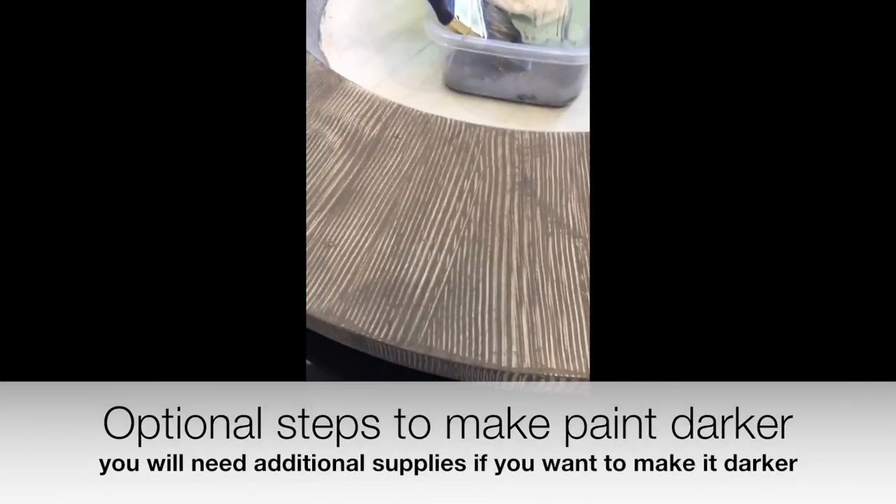We let that dry and then took it upstairs to see how it looked, and it was not dark enough. So I'm now making the chalk paint darker with another layer of chalk paint — I'm going to show you what I'm going to do. I didn't want to lose the texture by completely covering it up.